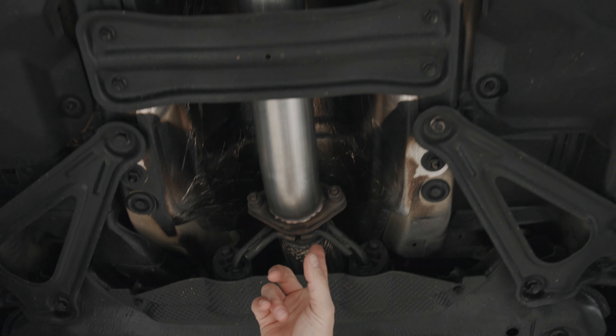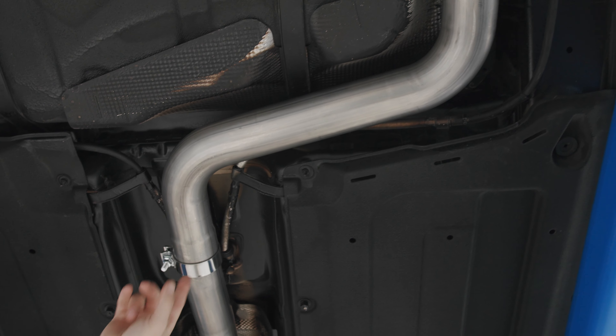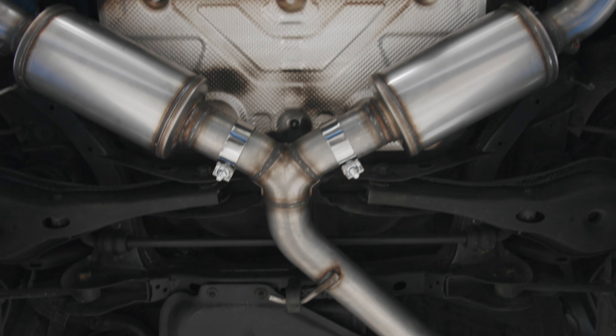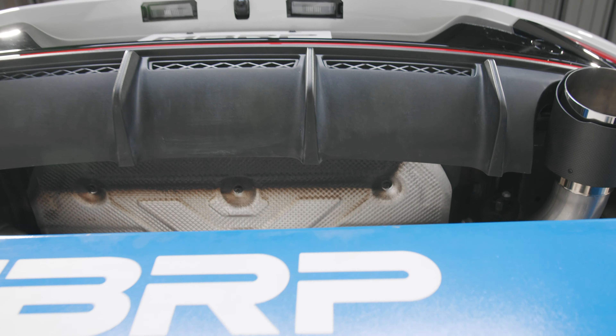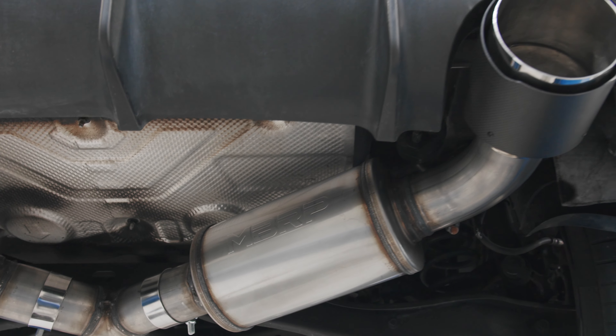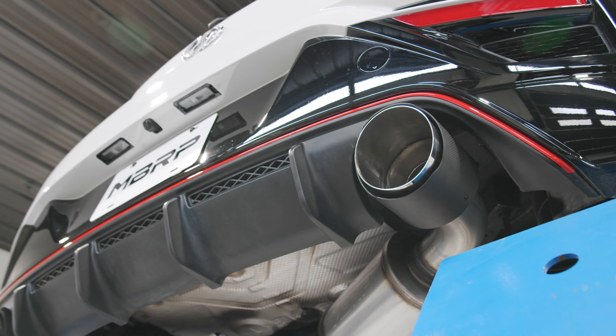So the factory downpipe at CAT stays in place, and we're going to pick it up right here at this flange. From that flange, it's nice, straight, high-flow, three-inch tubing. You can see we utilize OEM rubber hanger locations — we've got band clamps. The three-inch tubing keeps going all the way back to the Y, and from the Y, this is where it starts looking really cool. You've got high-flow dual three-inch mufflers, tail pipes at three-inch, and then, of course, five-inch carbon fiber MBRP exhaust tips.